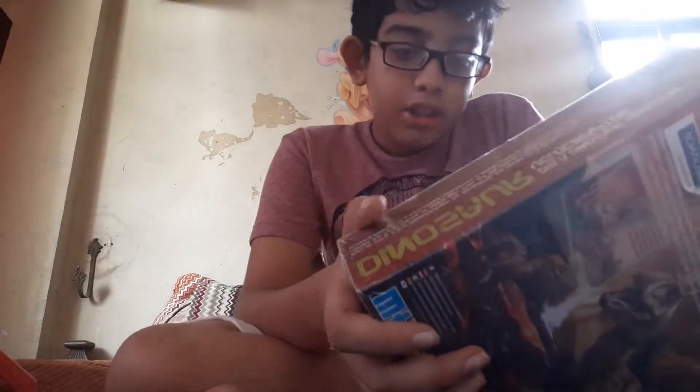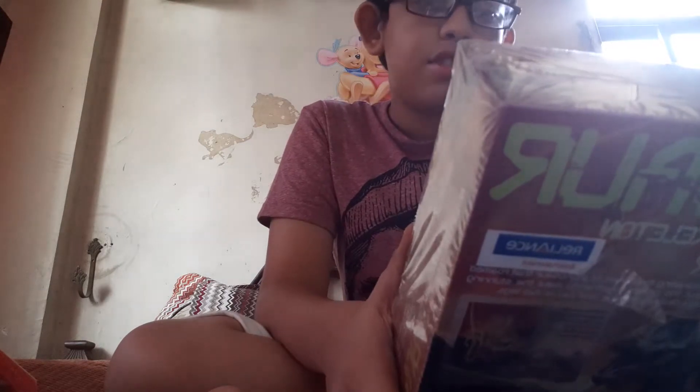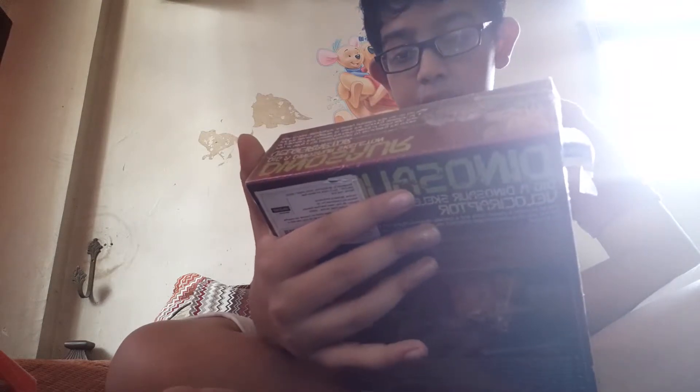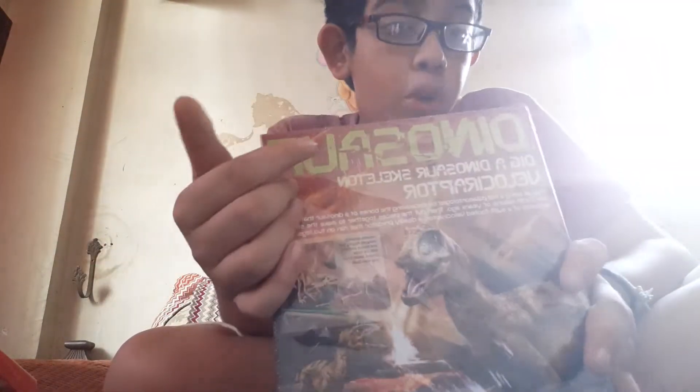Next product is this — it's a dinosaur skeleton, a dinosaur kit. It's a velociraptor digging kit, and it says 'good play at being 2.' We are not going to open this now.